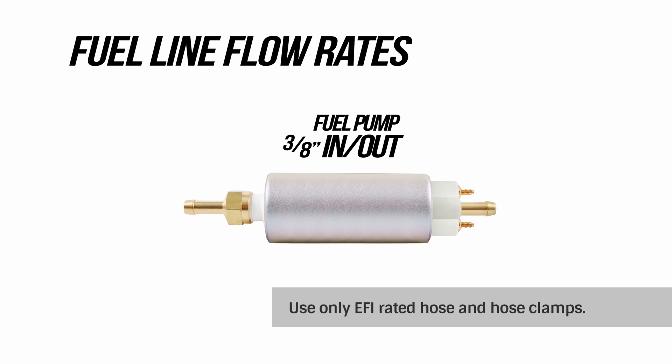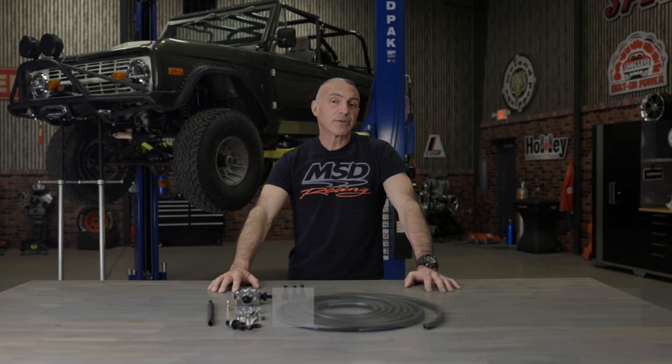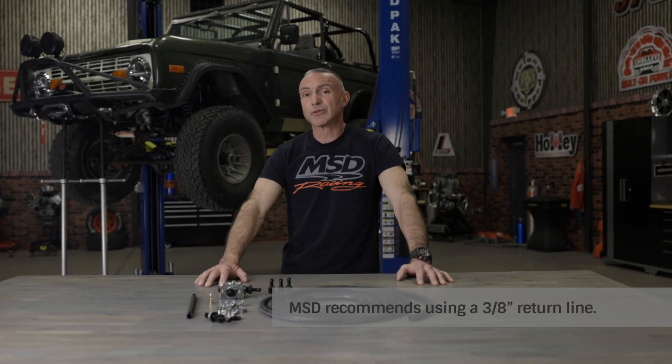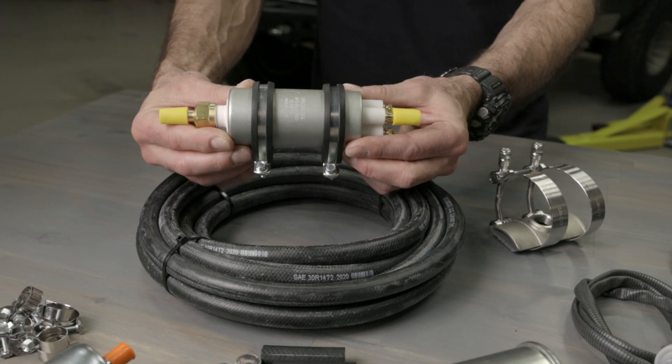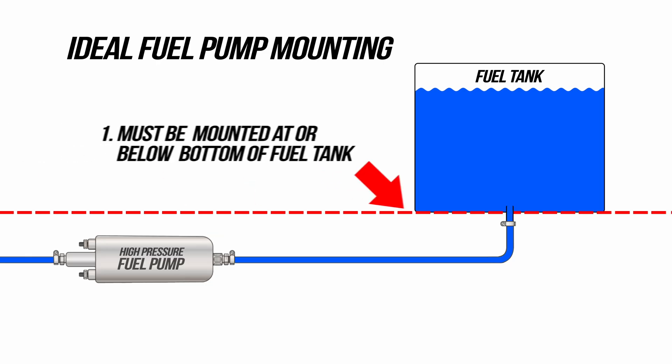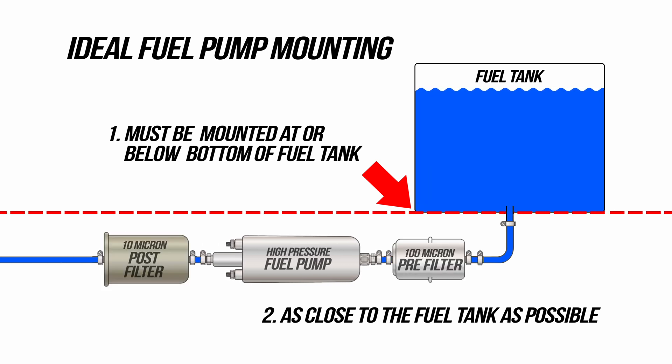A good rule of thumb is to match the fuel line size to the outlet size of your fuel pump. In our case, the 3/8 fuel line matches the outlet size of our external pump. Fuel pressure should never dip below 58 PSI and your return line pressure should ideally be zero. If your return line pressure is 4 to 5 PSI or higher, there is a restriction somewhere that must be corrected before proceeding. Our master kit ships with an OEM grade 255 liter per hour inline pump. To ensure long life, these types of fuel pumps need to be gravity fed — the pump inlet needs to be at or below the bottom of the tank and as close to the tank as possible. It also needs to have a pre and post filter.